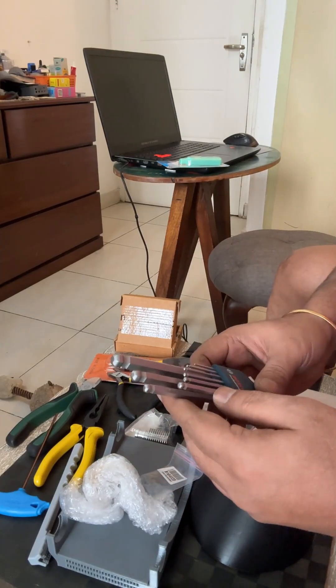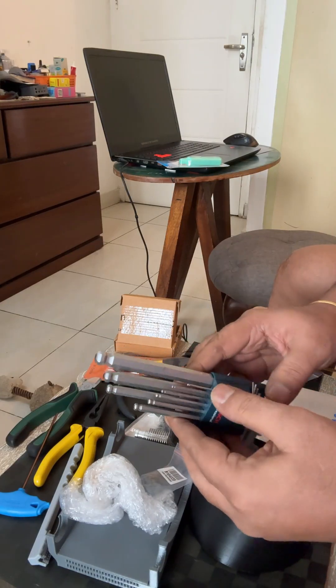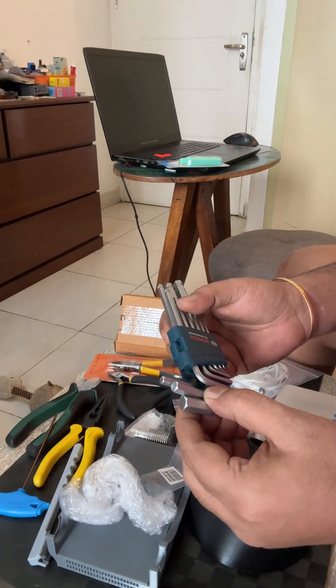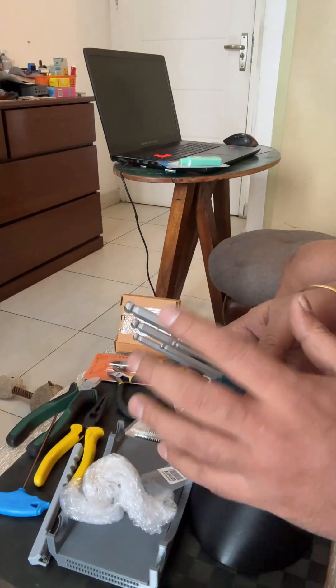Hi guys, so today I'm making a detailed video on the tools that I use every day for 3D printing. I had made a short video earlier but I think a detailed one was required. There are many videos about this but this is my personal take on what I use.